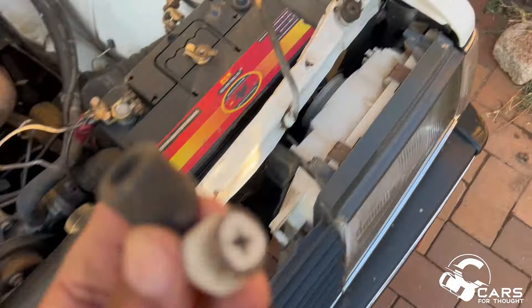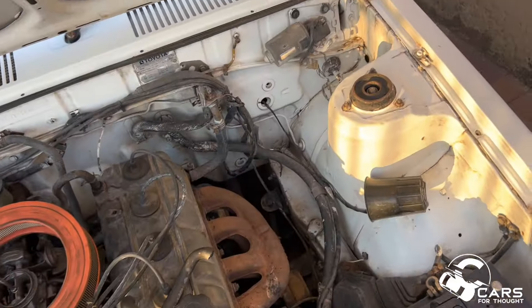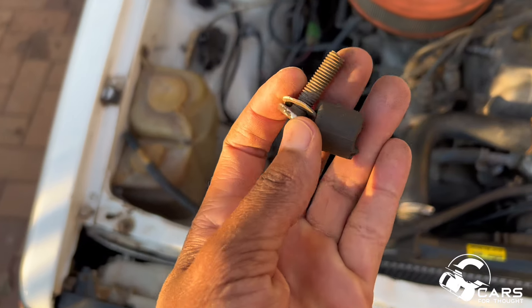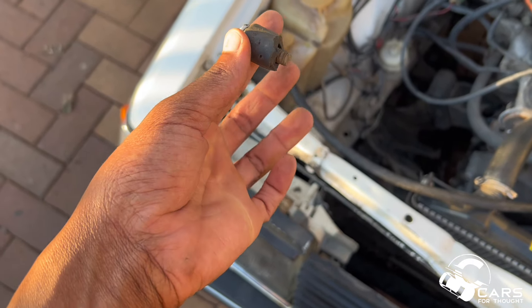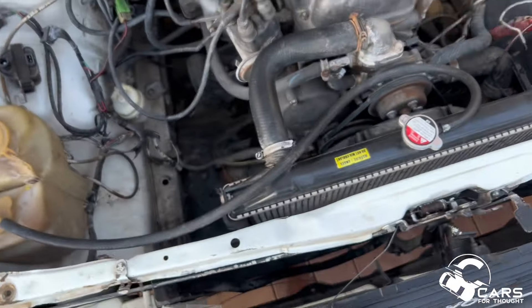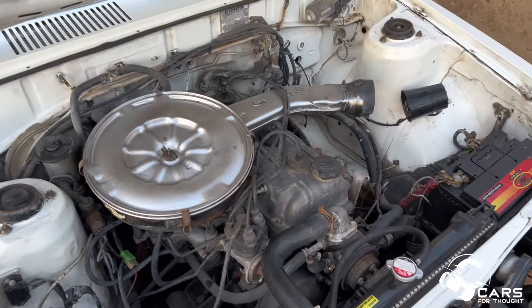Another issue I wanted to address - the bonnet bump stops. Bump stops give you proper spacing on your bonnet so it doesn't look off. I tried to fit some rubber around it to make a makeshift one but the rubber was too small. I then cut up a bigger piece of water pipe but it failed. It still looks better - got rid of that eyesore.